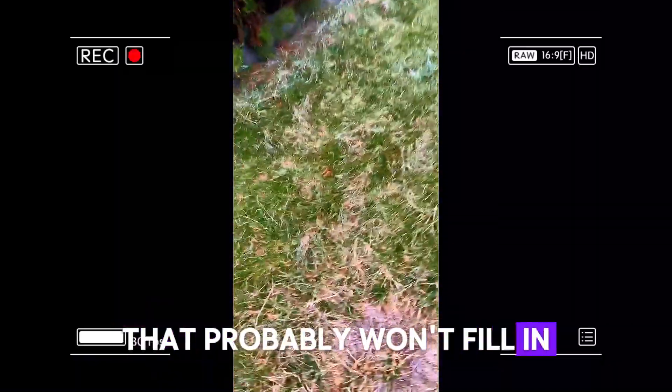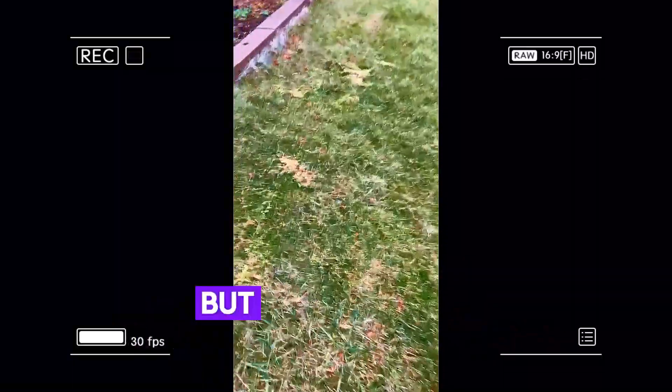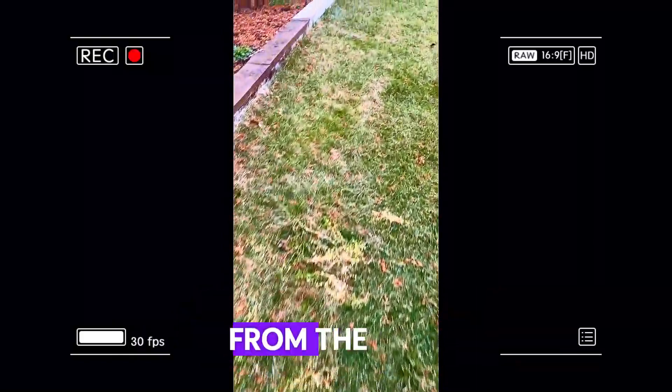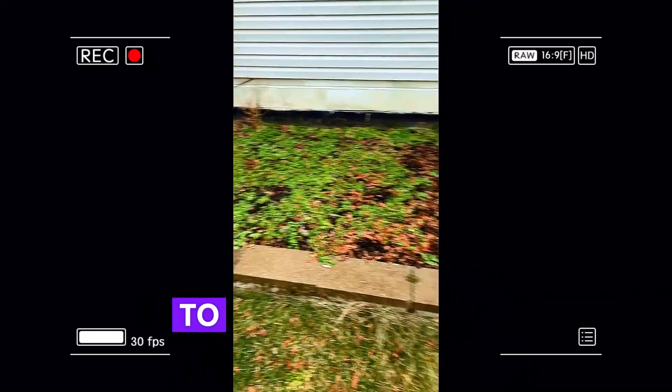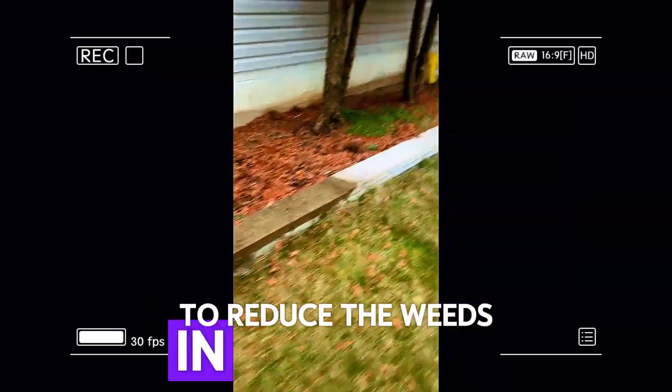You have a bare spot right there that probably won't fill in over the course of this year. You have some weeds that look like they're coming from the beds. I would recommend you get the beds cleaned out to reduce the weeds in the lawn.